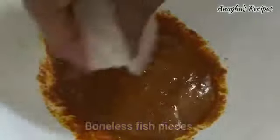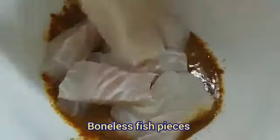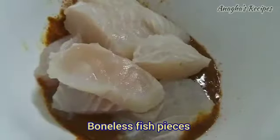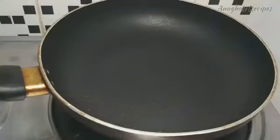Add boneless fish pieces and lemon juice. Keep this to marinate for at least 30 minutes, then add butter to the pan.